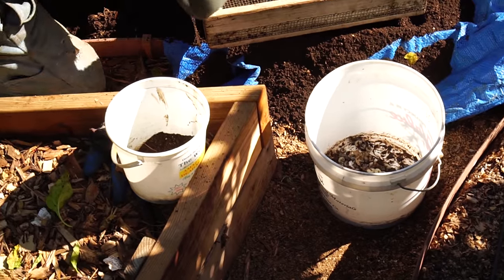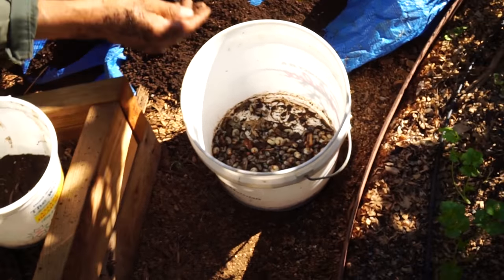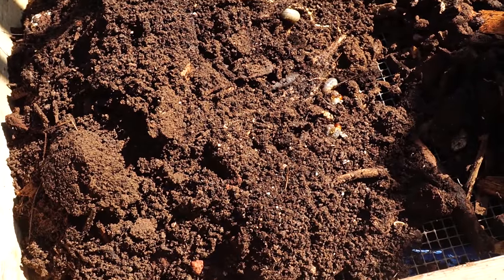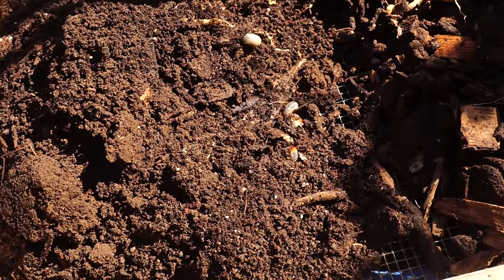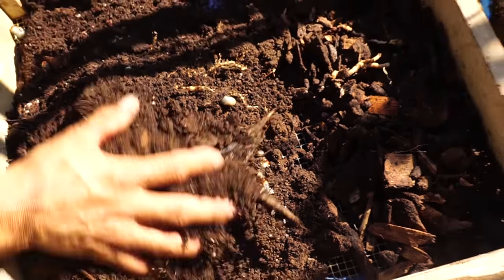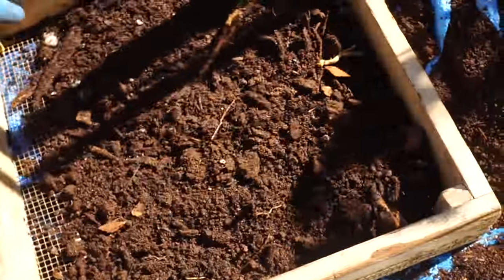I thought, good grief — there's no telling how many more grubs we have. There's a complete infestation, and so the question is: does it have to do with the wood chips, or did I just get unlucky?